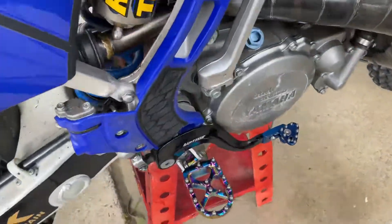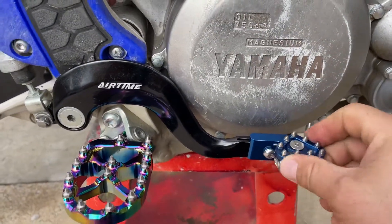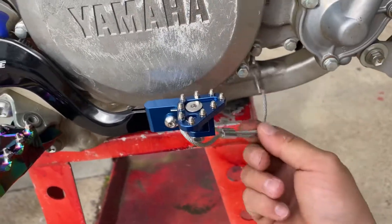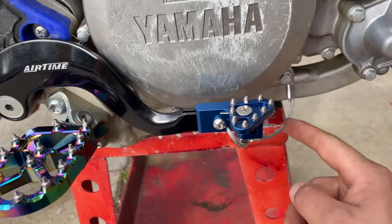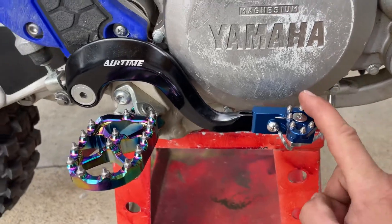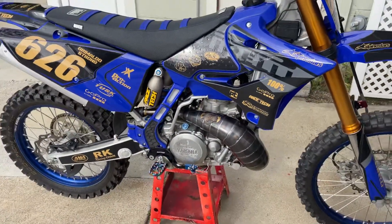I also added an Airtime brake pedal, which has an unbreakable cable. If anybody knows the proper way to mount this cable — this seems to be the only way that looks right — let me know in the comments below. But yeah, she's ready to rip tomorrow.